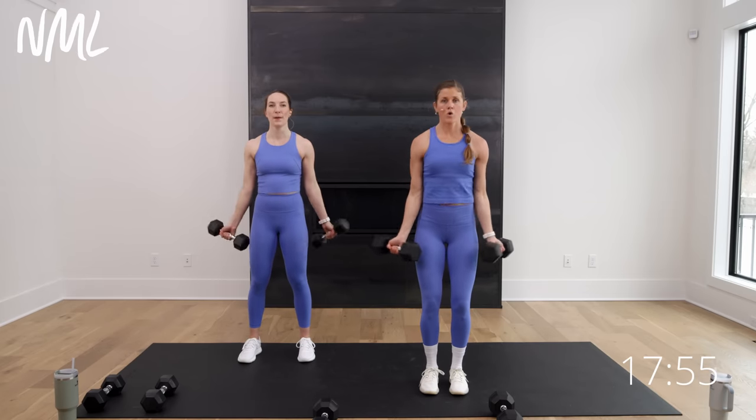Front, front, back, back. Front, front, back, back. Take it aside, run it back. Your pace, your tempo. This is why we love home workouts, right? You can do anything. Shout out to Emily Grace who said she quit her gym membership and has been loving NML instead — we love you, Emily Grace. Come on, four, three, two, one.